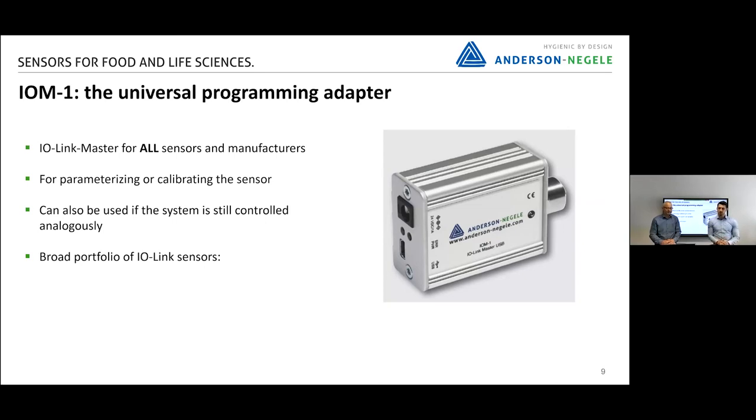We also want to show you the IO-M1 — a universal programming adapter that is new in the Anderson-Negele portfolio. It is an IO-Link master for sensors from all different manufacturers that offer IO-Link. It can be used for parameterizing and calibrating sensors, and can also be used when the system is controlled analogously.